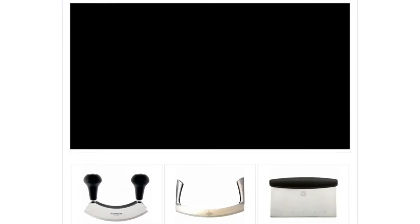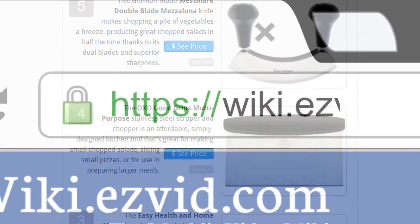To see all this stuff, go to wiki.easyvid.com and search for Mezzalunas or click beneath this video.